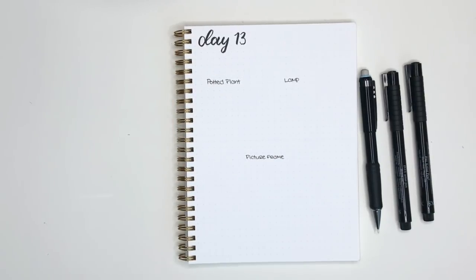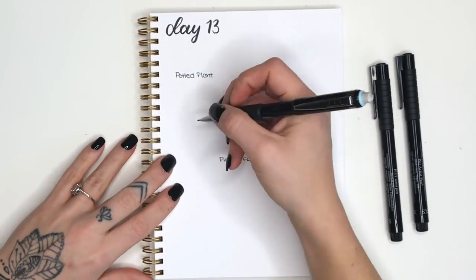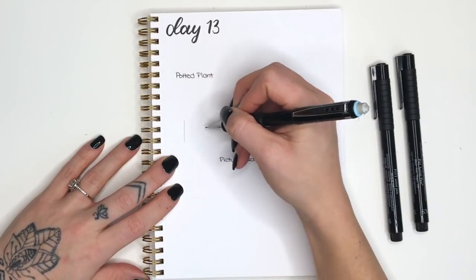Hello everybody and welcome to day 13 of 30 days of doodles. Today we're doing some around the house doodles. We're going to jump in with a potted plant.